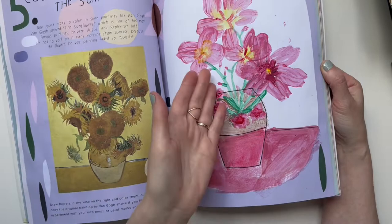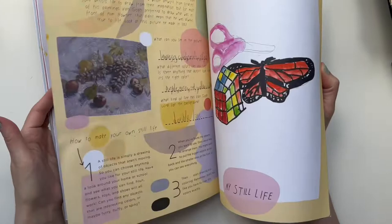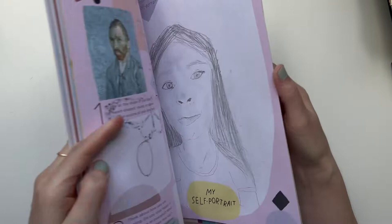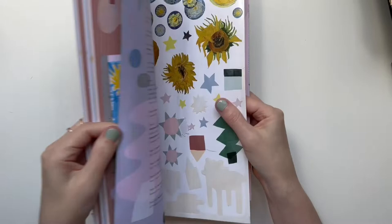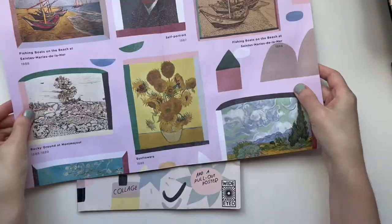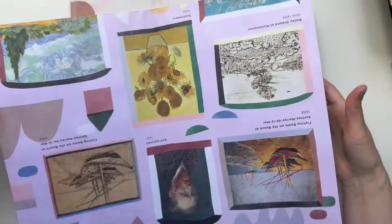I like the color studies in this book. For the sunflowers page I told her she didn't have to draw sunflowers specifically — I just wanted her to do something with flowers. She's really good at drawing and her portraits are amazing. The book came with stickers and a really cool poster of van Gogh's paintings. Her final masterpiece had yellow and blue in the background and she painted a plant.